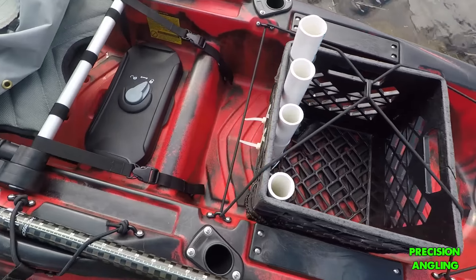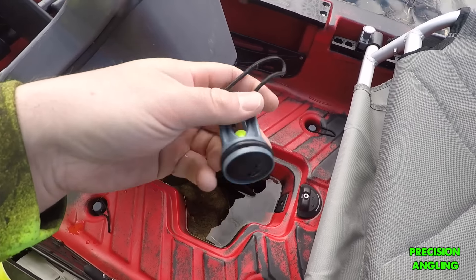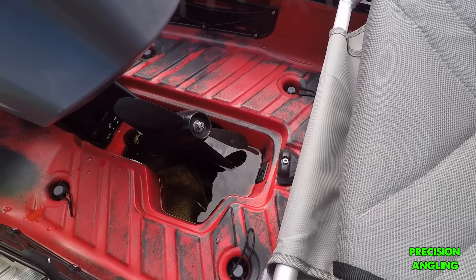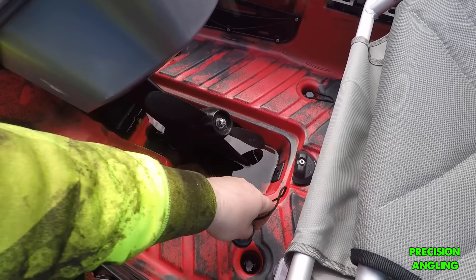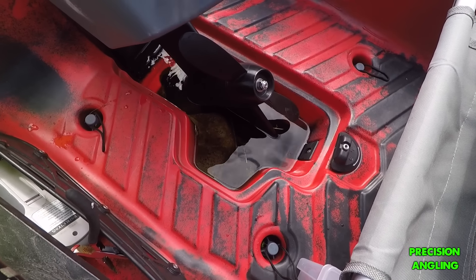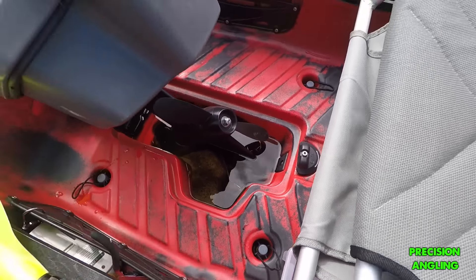Another thing I really like about these Predators is their scupper system. All the Old Town Predators come with these one-way valve scupper plugs, so water comes into your kayak and can drain out through these one-way scuppers. They have a nice rubber O-ring so they sit really snug in the scupper hole, which really just helps keep your deck dry when you're fishing. And it comes with this pre-molded non-slip flooring, which is pretty nice.